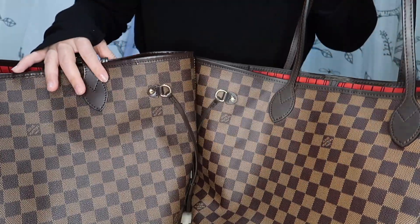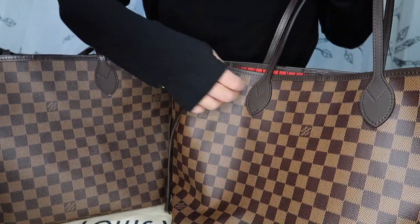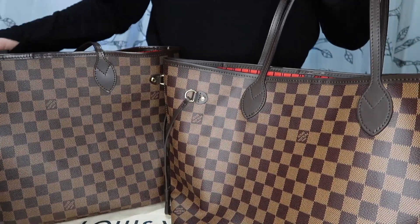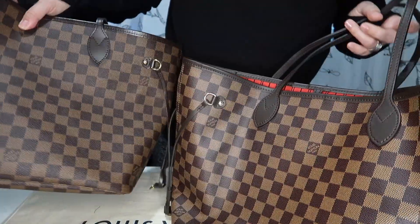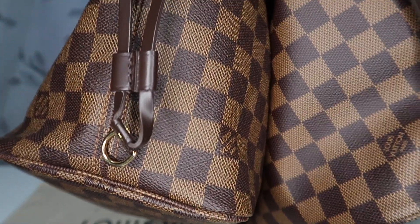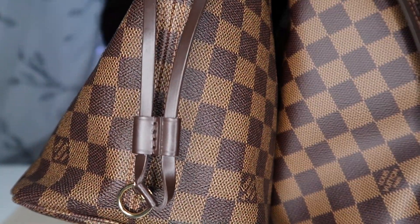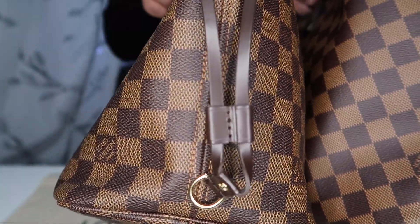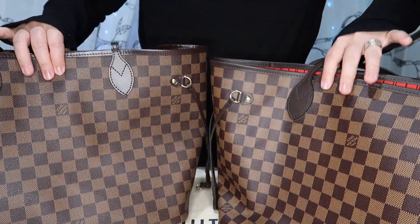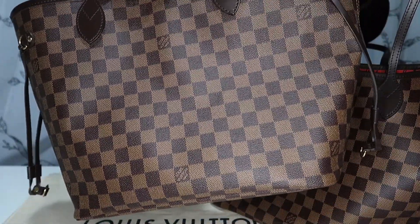Another difference is the texture and look of the canvas. The newer bag has a more clear-looking print and my older bag almost looks kind of blurred in comparison. It's kind of hard to tell on camera but in person it's pretty evident. The older bag has a shinier, bumpier texture, so I wonder if that's what's causing it to look a little blurred. Having said that, if I didn't have these side by side, I would never think the older canvas looked off in any way.